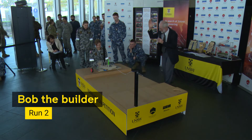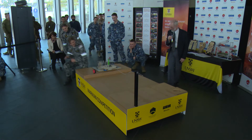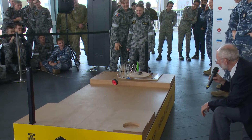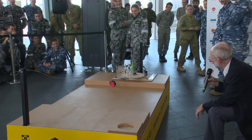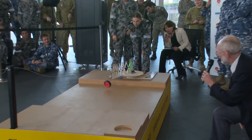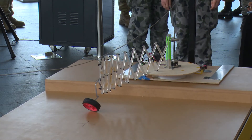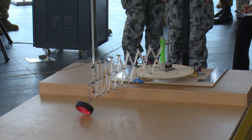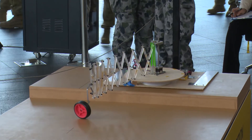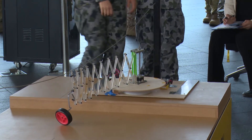Your time starts now. They've threaded the hole this time and they're rolling. It is supported. Oh dear, we're dragging.